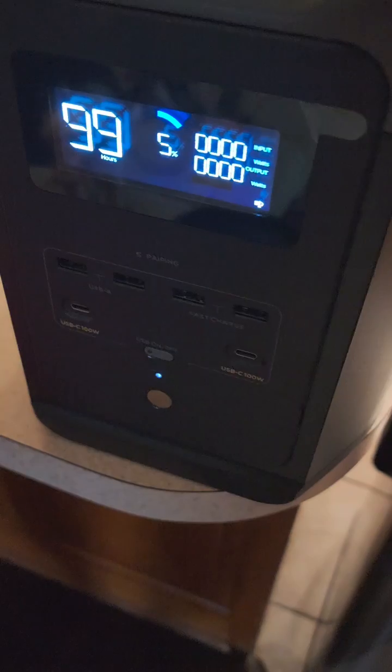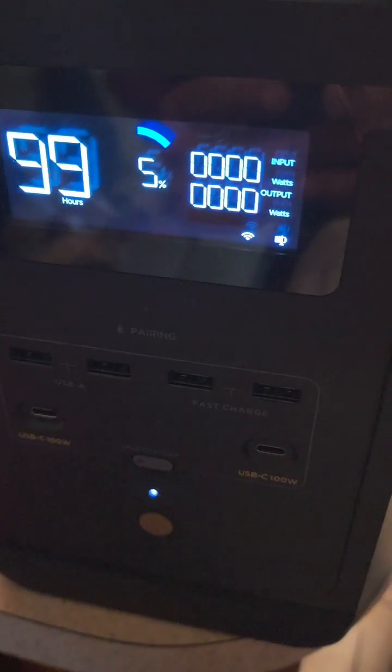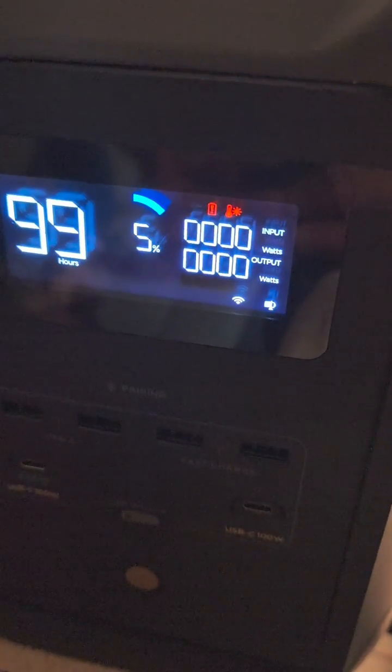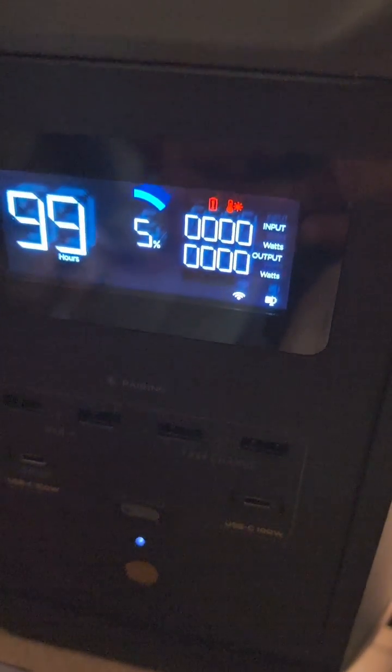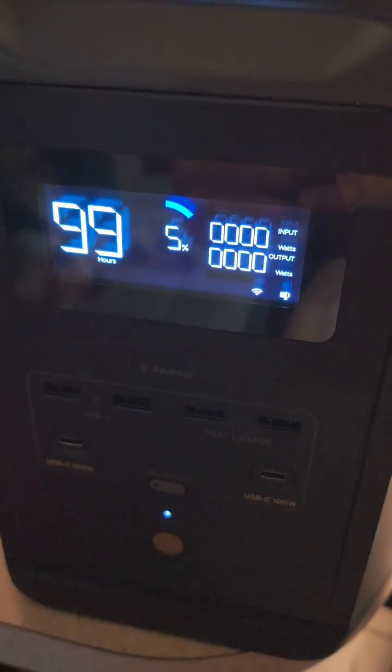Just plugged it back in. Let's see what it does. Still not going to charge. If you've got an EcoFlow Delta 2 and you experience this behavior, it doesn't do you any good to use this machine if you can't recharge it.